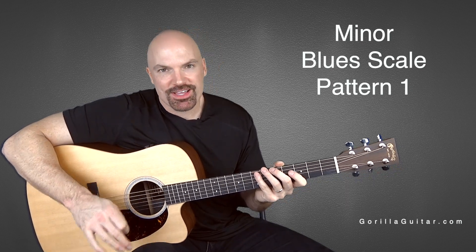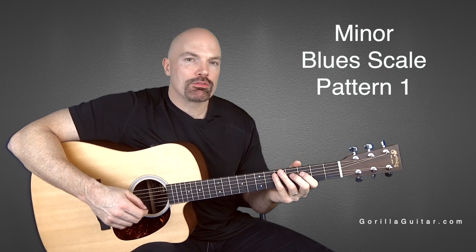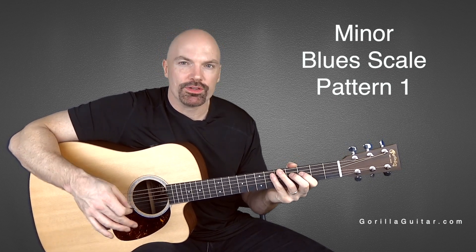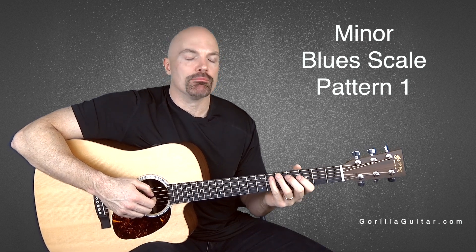The blues scale is fantastic. It's just like the minor pentatonic scale, but it's got an extra note thrown in there which gives it a bluesier feel. The extra note is between the fourth and the fifth note of the minor pentatonic.